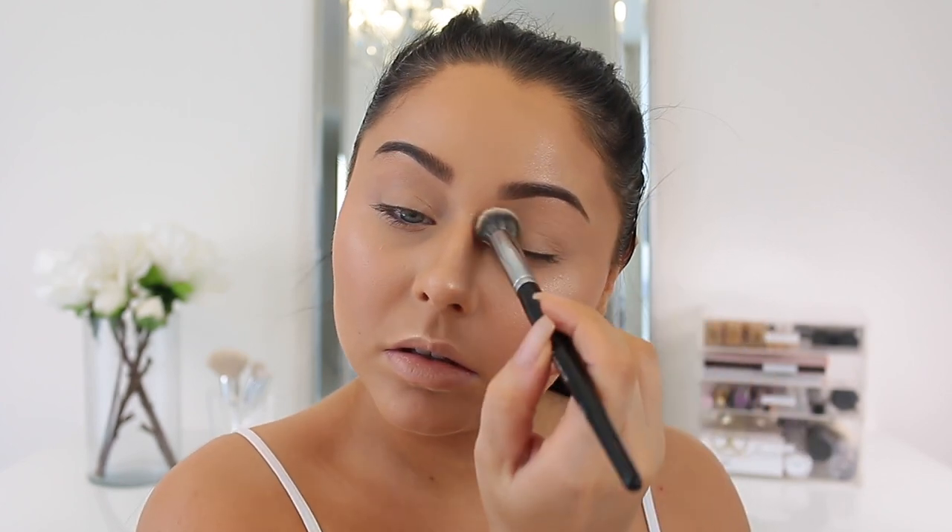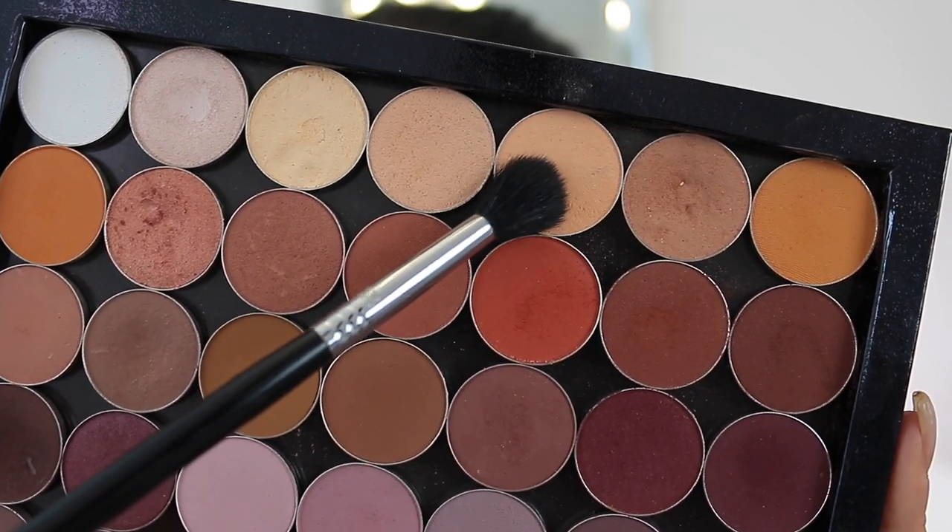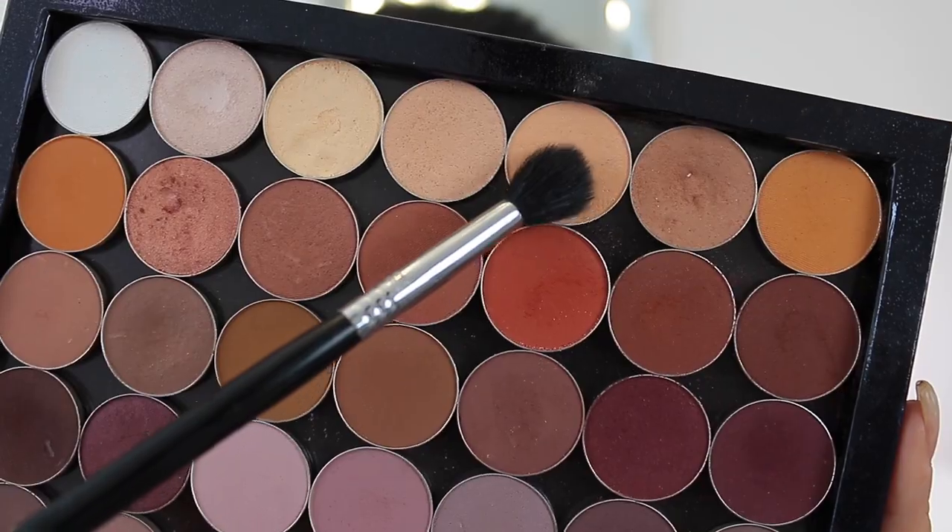Moving on to the eyes, I'm quickly priming my eyes with a little bit of the Tarte concealer I already used on the face, blending that out and setting it with some translucent powder.